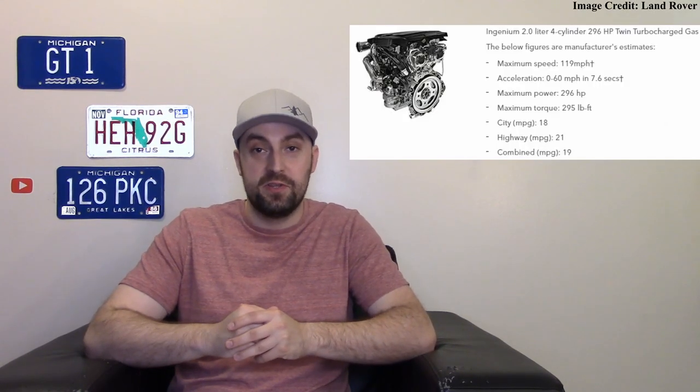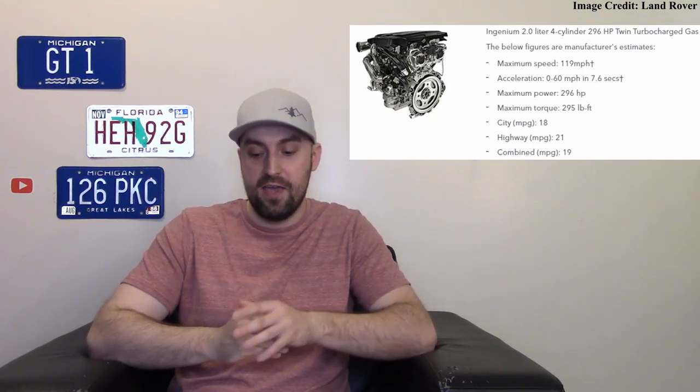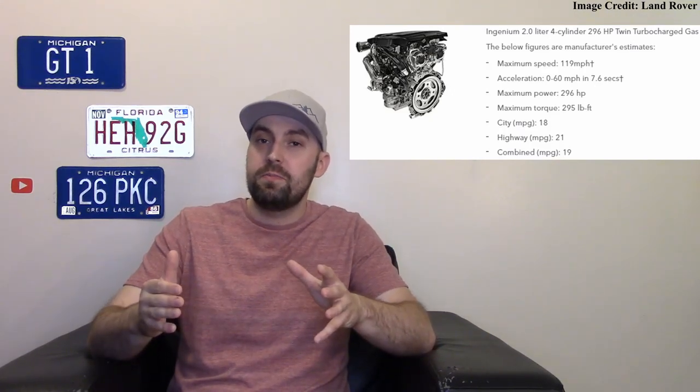Let's talk about the power plants we have in America. First, a four-cylinder 2.0-liter turbo engine that makes about 296 horsepower and about 295 pound-feet of torque — so it's relatively peppy. If you want more power, you can move up to the three-liter inline-six engine.